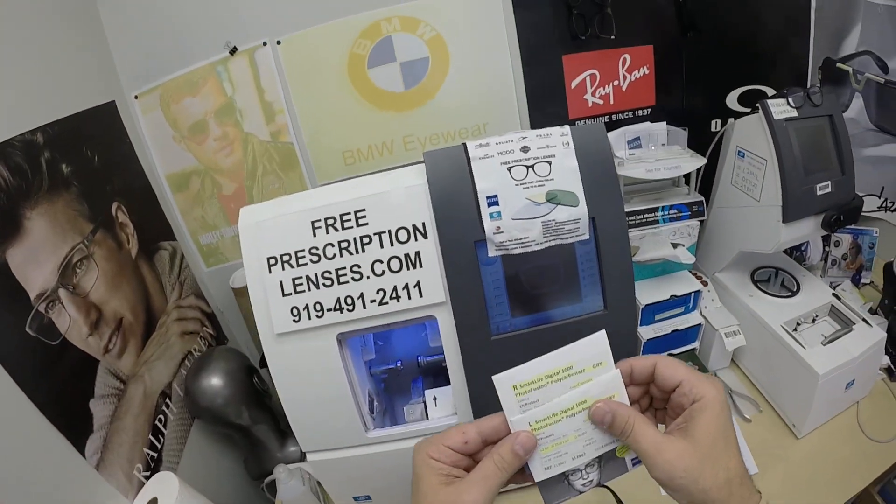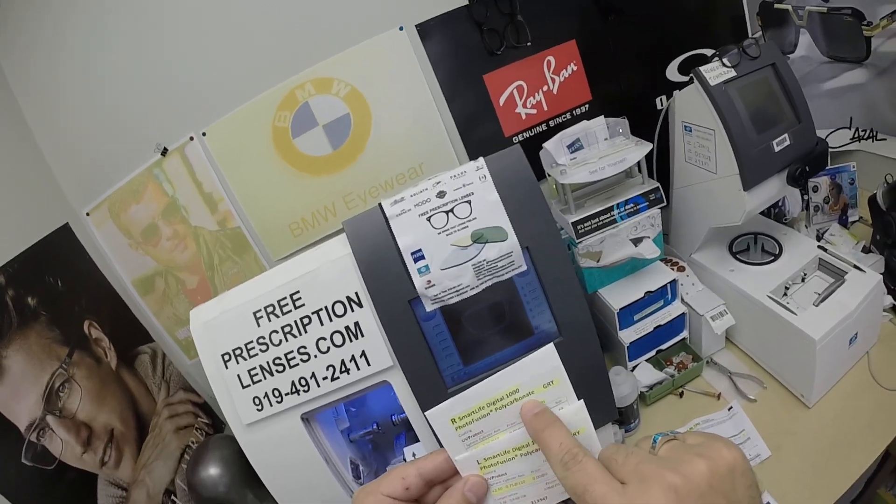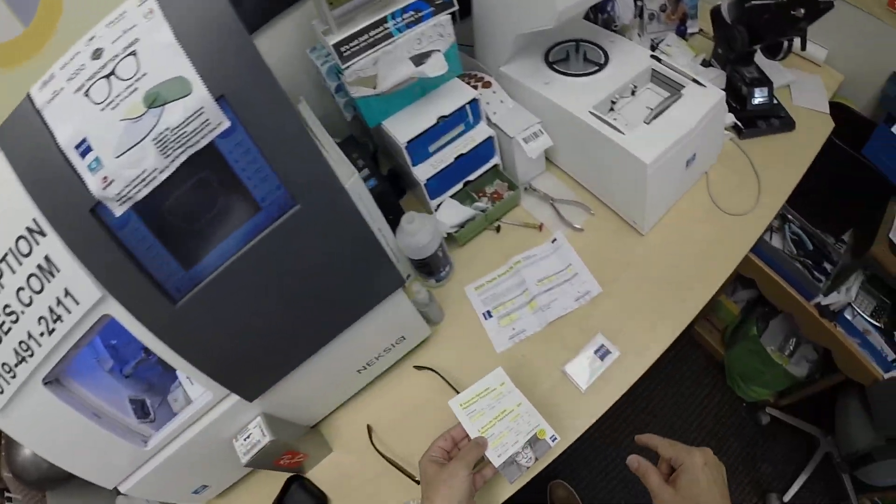The packets that the lenses came in: for the right eye and the left eye, the Smart Life Digital 1000 Photo Fusion Polycarbonate Gray. Custom color with highlighted prescription for the right eye, same for the left.